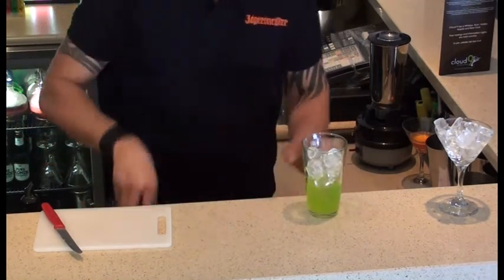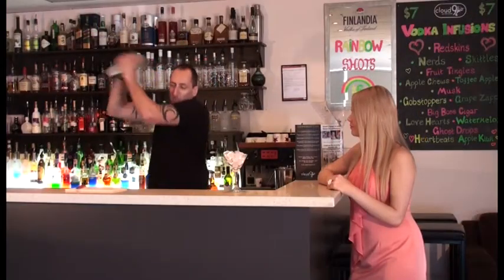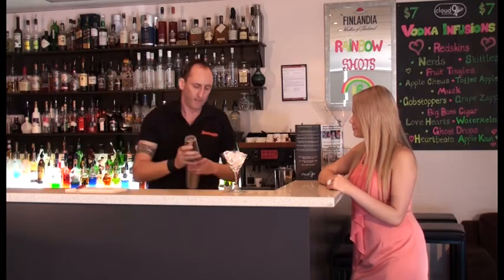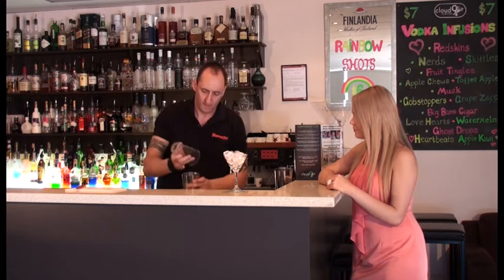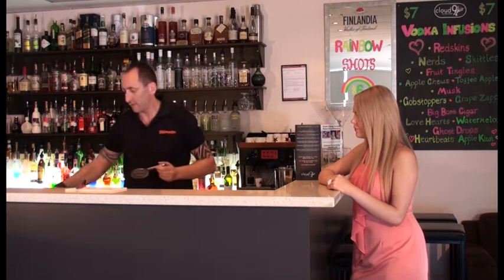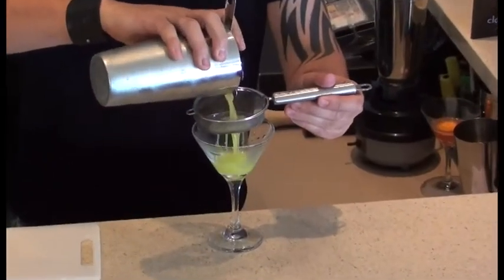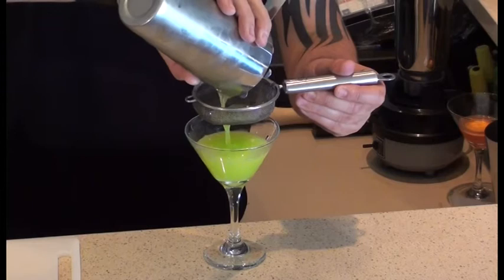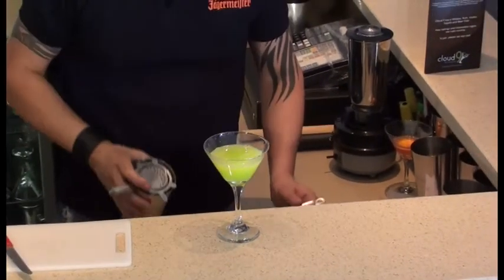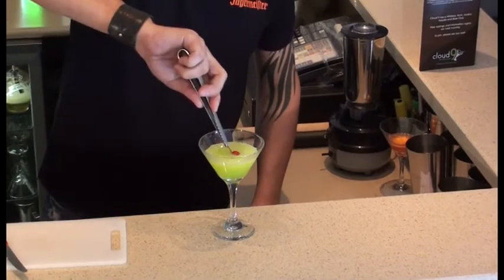There's plenty of ice. Don't let the drink down, just chill it down. Double strained. And the garnish is a maraschino cherry.